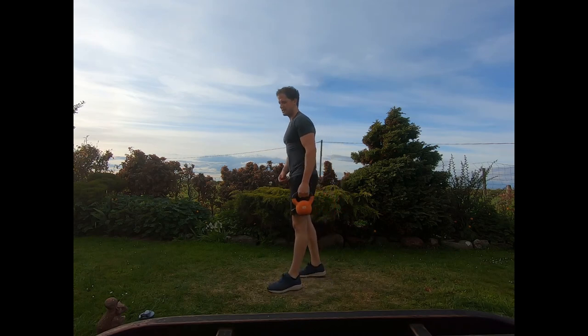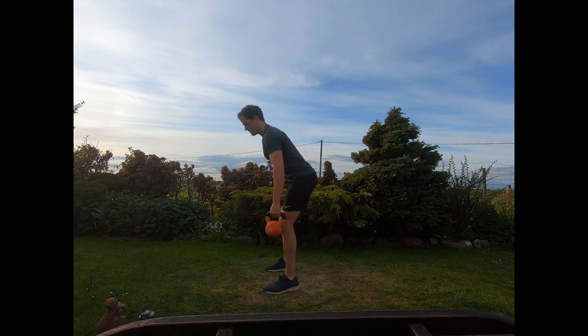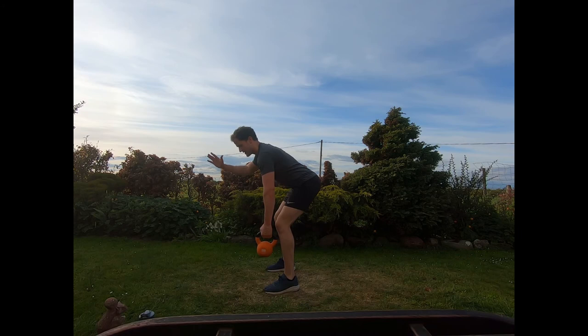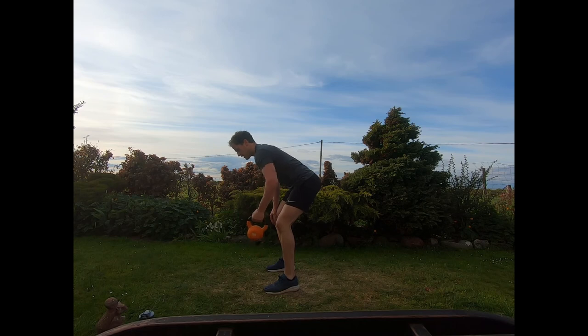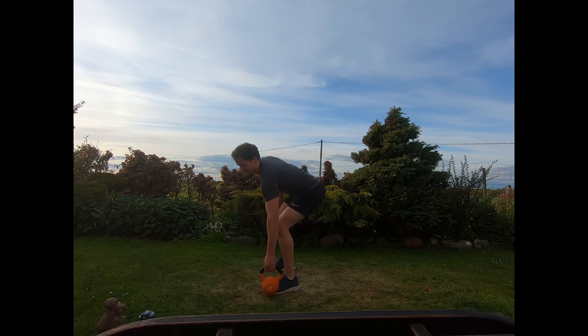Coming into those left-handed bent over rows next. Feet shoulder-width, hinging forwards, body back straight, core braced, hand on thigh. Pushing through those rows guys, core braced all the time. Keep working them, fighting that burn, and relax.